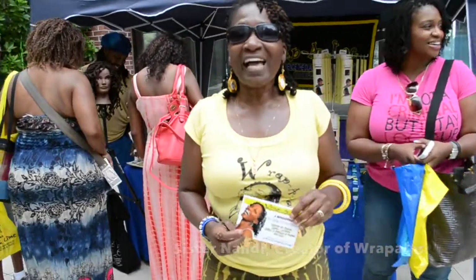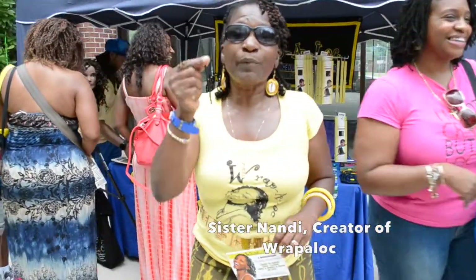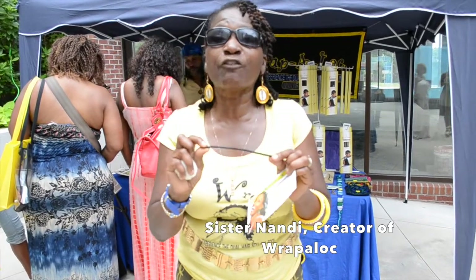Greetings, my name is Sister Nandi. I'm the inventor and creator of Wrap-A-Lock — the dual hair styling tool for natural and locked hair. Wrap-A-Lock is an actual physical apparatus that curls your hair. It's a modern day roller. It's made for your hair, made out of silicone, and it does not stick or pull the hair. It is hair friendly.